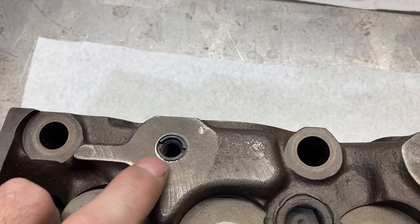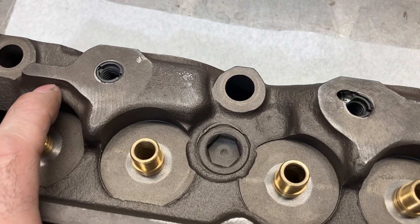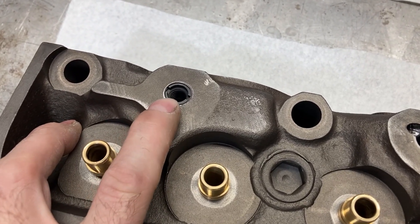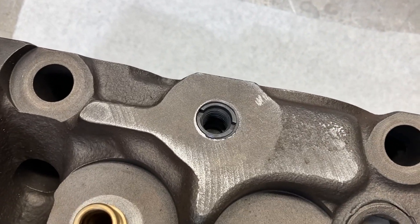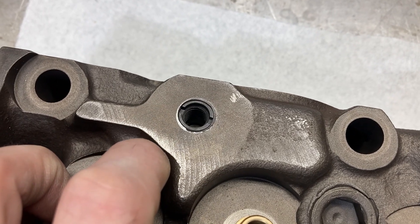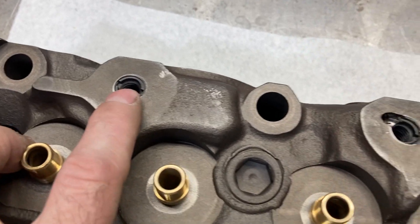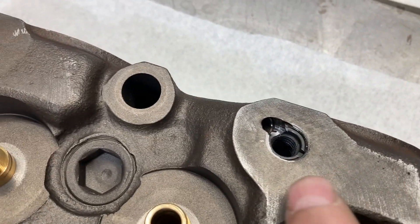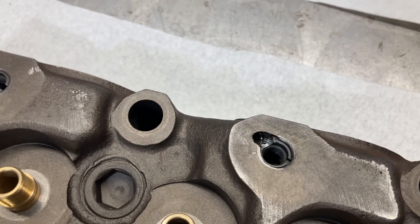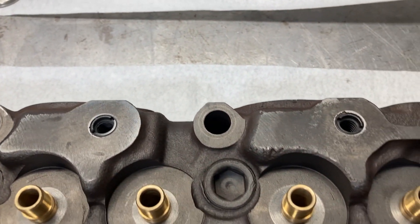Most of the time the rocker stand holes are pretty much worn out. This engine is going to be a solid roller, so we'll be running higher spring pressures. What we've done is install Time-Serts into the rocker stand holes — that gives the insert more surface area to grab onto — keeping the inside thread size the same as the rocker stand stud, 3/8-16. We sink these down and then come back with a die grinder and open up the oil feed hole in case we need to run a restrictor in there.